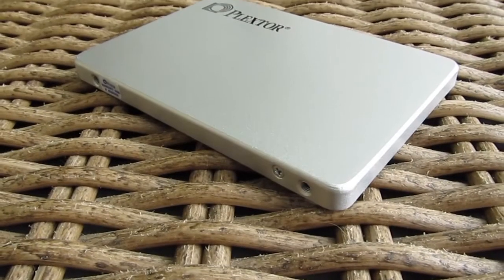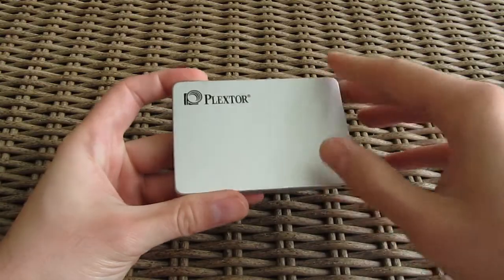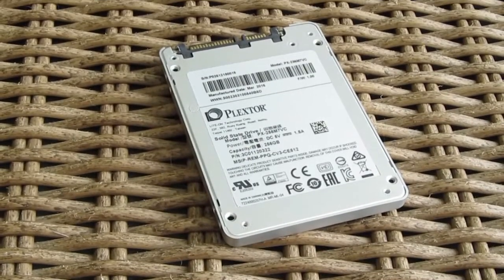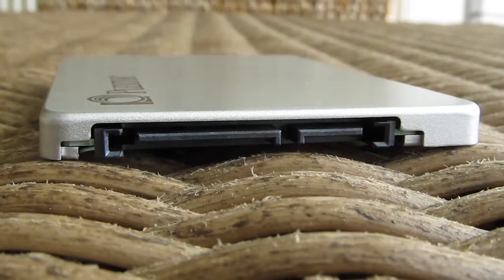There isn't that much to talk about regarding the SSD's outer shell and its design. We have a plain looking metal case; in the top left corner you can see Plextor's logo, and going to the other side you can see your usual declaration sticker, while on the front there's the must-have SATA power and SATA 3 data connection.